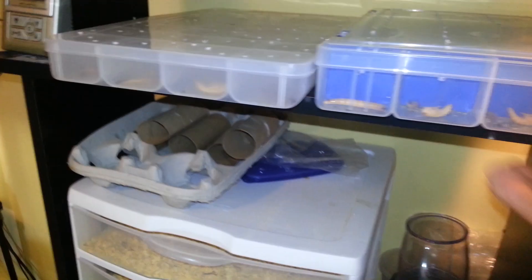The veiled chameleon's doing good. Good colors. Just trying to start up my isopod colony.